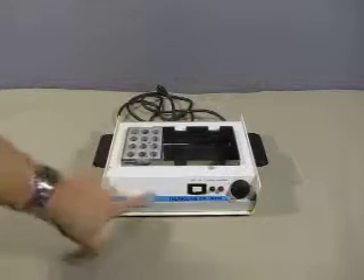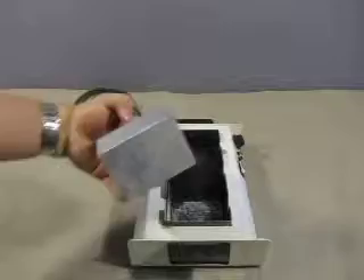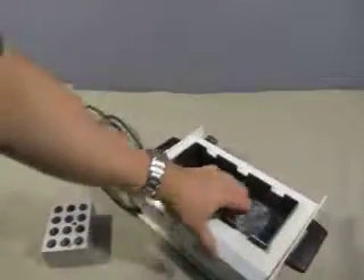There is some tape here, and the paint is starting to chip here. You get this metal block — it's for holding specimens probably. The bath itself has some water in here, and some water damage.